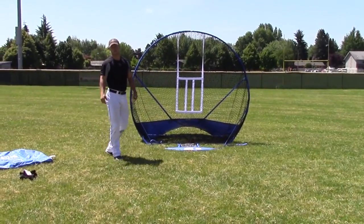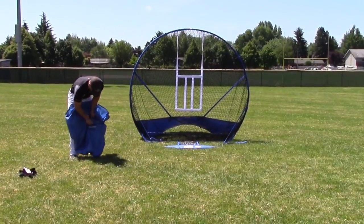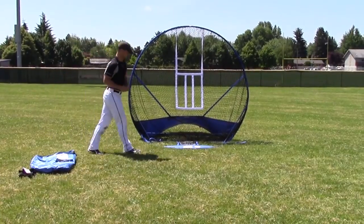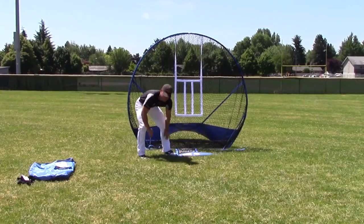If conditions are extremely windy, you can use the stakes that we have in the instruction pocket right here to tie down on all four sides of the instant screen like so.